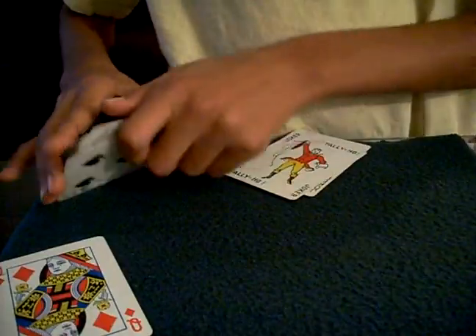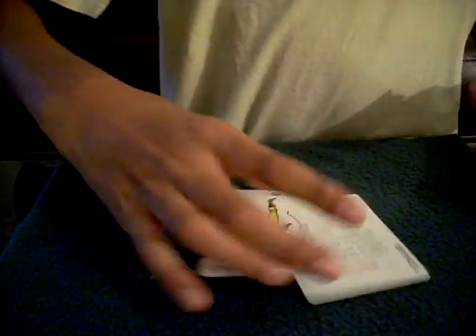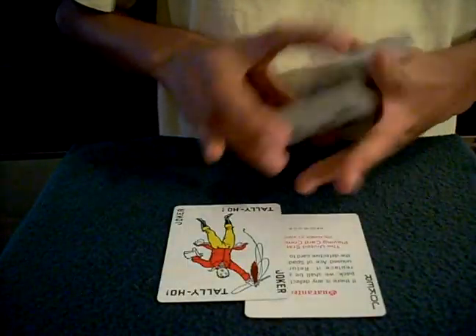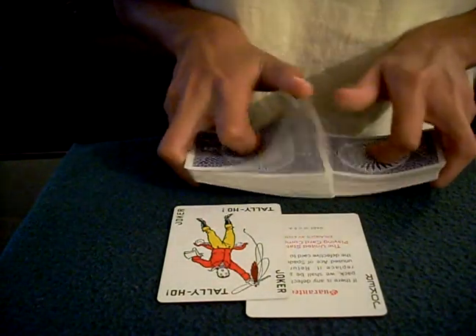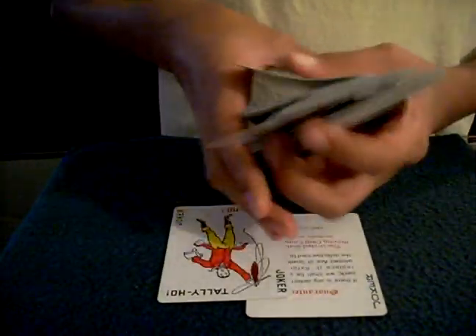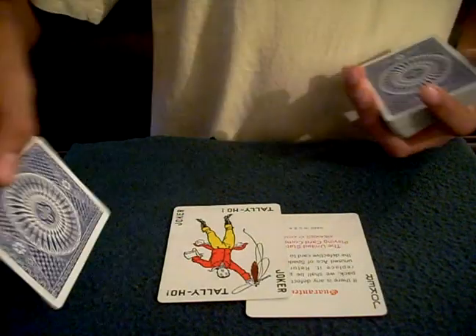And this card is your selected card — the queen of diamonds. Now let's go into the tutorial. It's a pretty basic effect, it's impromptu, so that's always great. You have a card selected — suppose it's the queen of hearts.